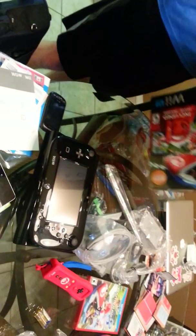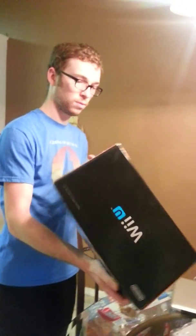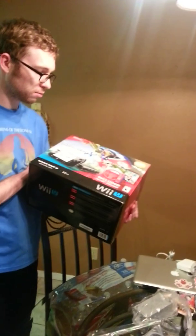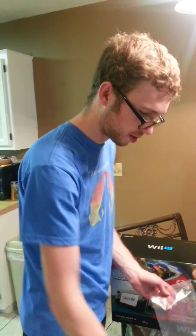Since this is the Mario Kart 8 bundle, we found out there's a free game voucher. Registering it on Club Nintendo, you get Legend of Zelda: Wind Waker HD, Pikmin 3, New Super Mario Brothers U, or Wii Party U. And he's decided to get Wii Party U — figure I want to party with this thing.